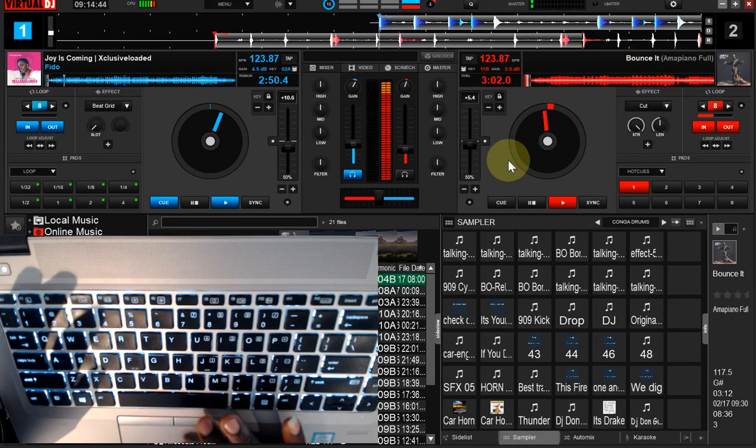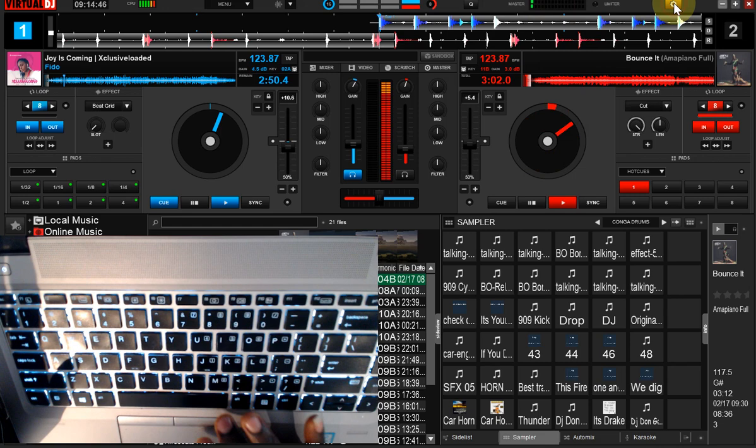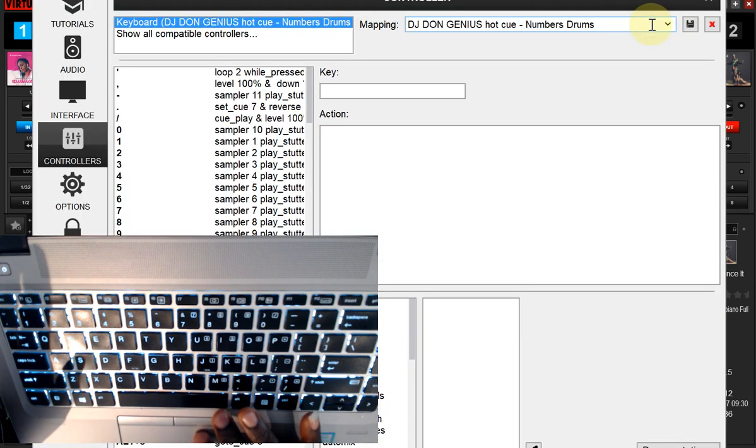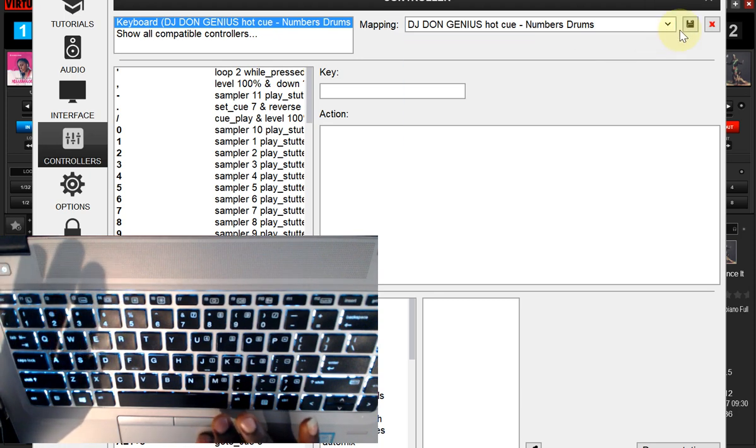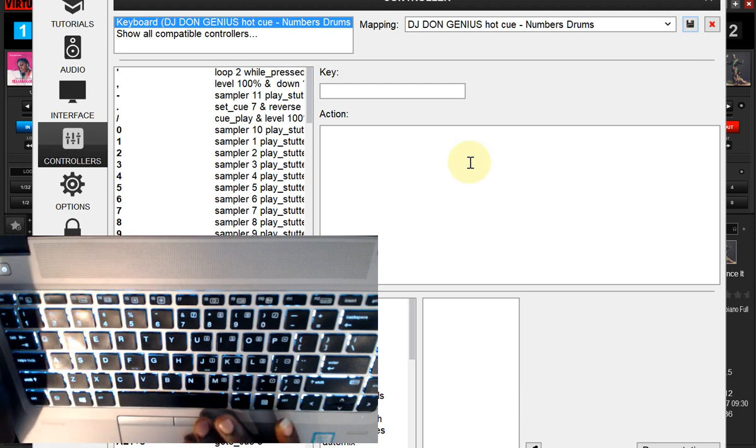Once you do that, come back to your VirtualDJ. In your VirtualDJ environment, go to Settings. On this particular settings screen, click the arrow key, then select the mapping. Once you select it, click Save. All is now done.